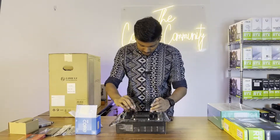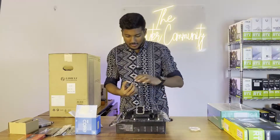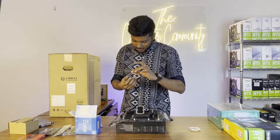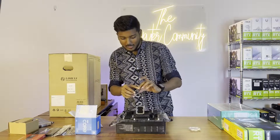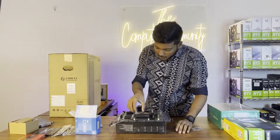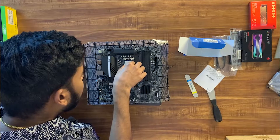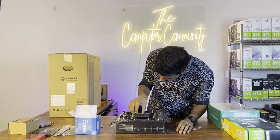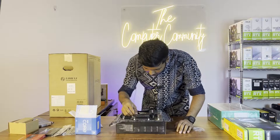We can now install the processor. In terms of performance, it even beats the Ryzen 5600X by approximately 20%, which is quite impressive.